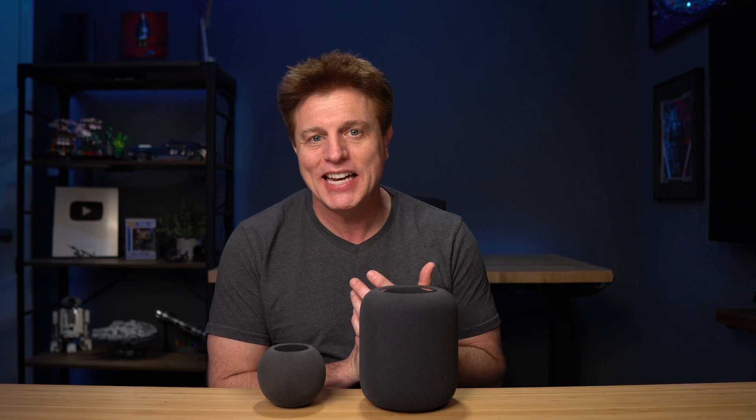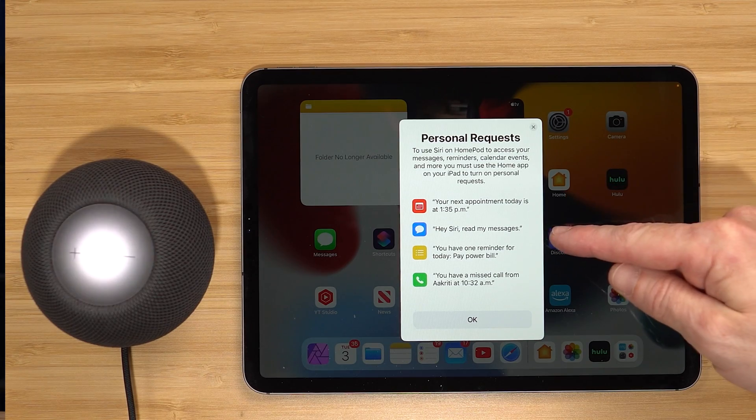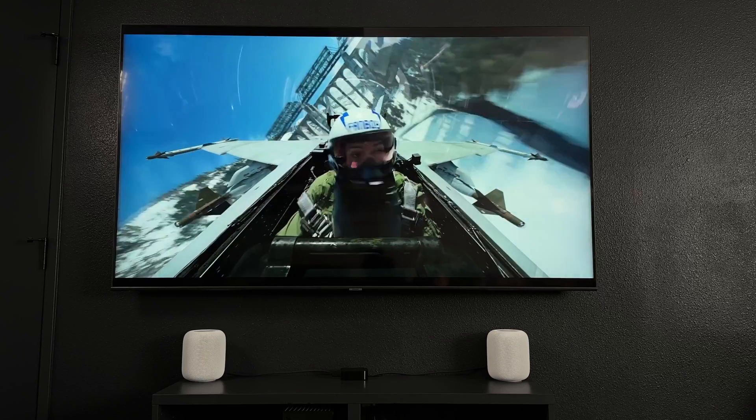As I'm recording this video, Black Friday and Cyber Monday deals have happened. I know some of you have bought your first HomePod and others are thinking about getting one this holiday season. In this video, I'm going to share what you need to know to get started. We'll cover setup, some key features, entertainment tips, some smart home ideas, automation tricks, and other uses that will help you get the most out of your HomePod.